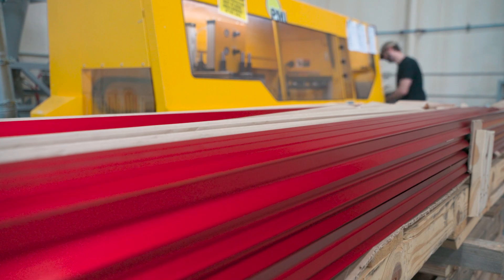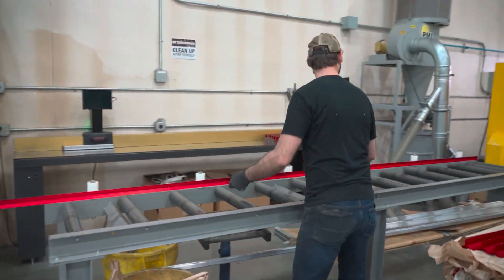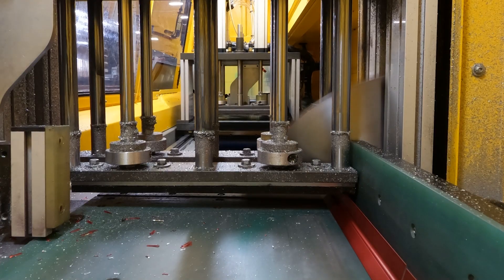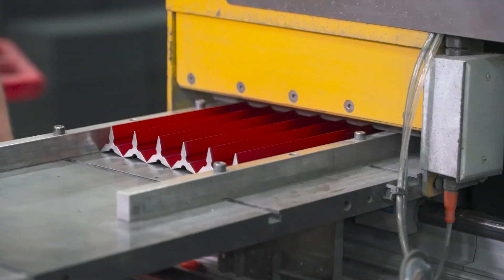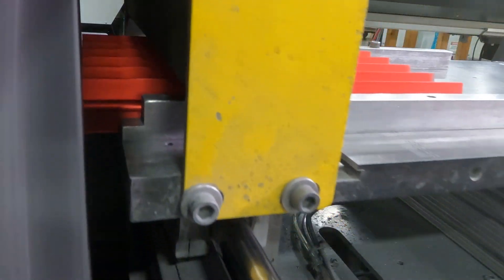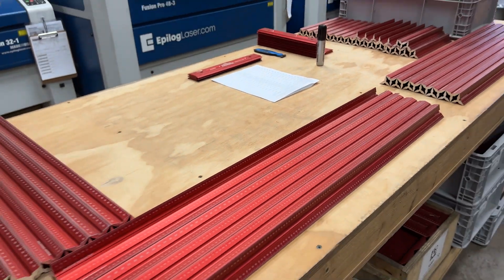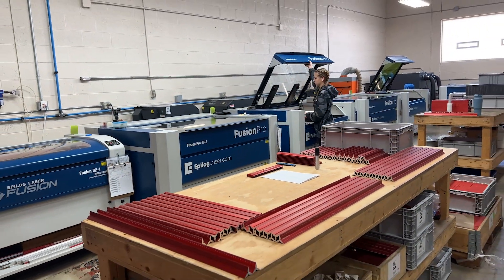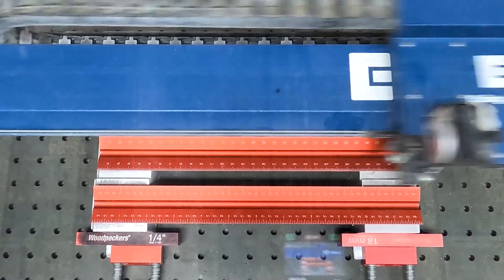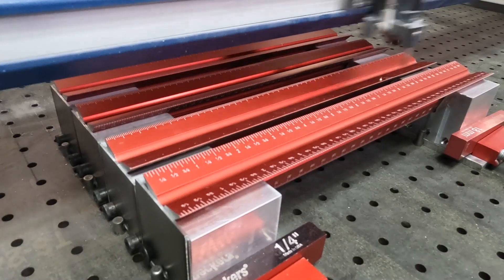The custom extruded material comes into our shop in 12 and a half foot long bars. They're cut to precise length with our computer-controlled saw. Then the ends are deburred and polished before heading to our laser engraving department. All six scales are engraved to an accuracy of plus or minus 4 thousandths of an inch total accumulated error over the length of the rule.